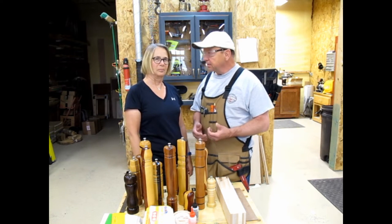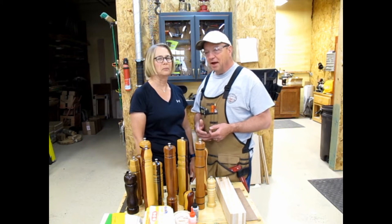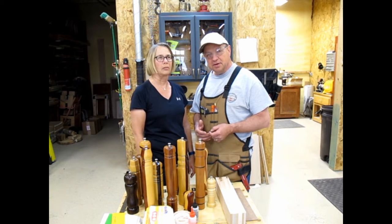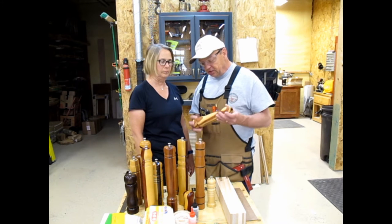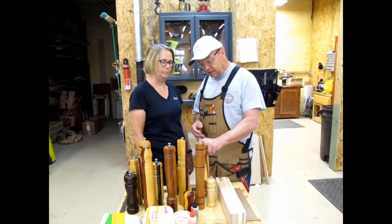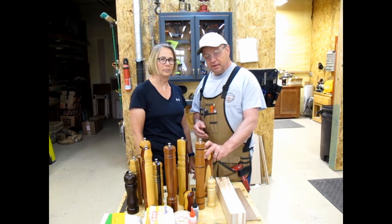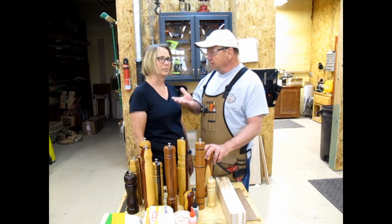We started As the Wood Turned back in 2001 — a long time ago when we were in Texas. Deb was sitting around one night watching a cooking show and she saw Sarah Moulton, who was on the cooking channel at the time. She had a pepper mill similar to this and Deb said to me, why don't you make me one of those? And of course, being a woodworker with all this equipment, I said, well of course I can — but I said to her...